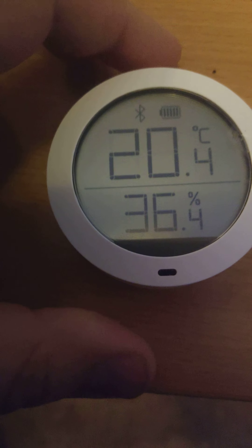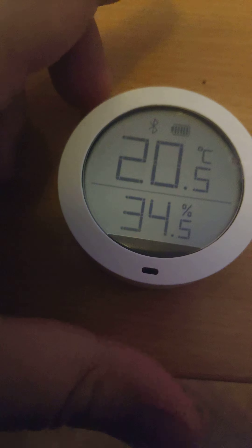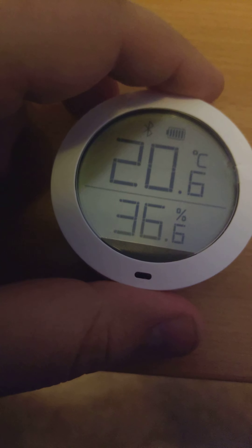Today we are reviewing the Mi Temperature and Humidity Meter. I got this from AliExpress. It cost me about 10 bucks or so. Let's get into it — how does this work?